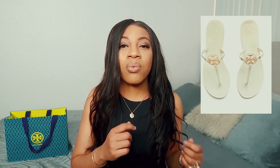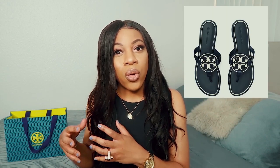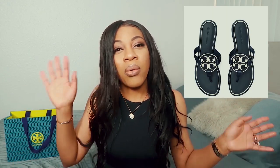I've got two sandals from Tory Burch. I've got the Tory Burch Mini Miller sandals — those are the cheapest ones, made from a jelly-like material — and I also have the Metal Miller sandals, which have a metal logo on them. I'll pop two pictures here to show you guys.